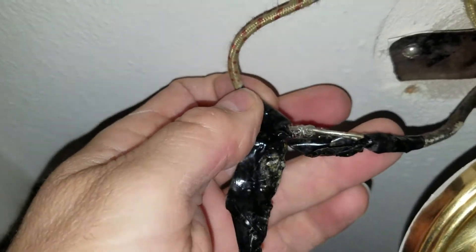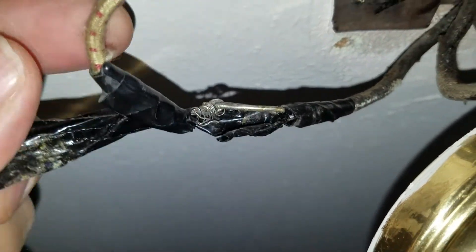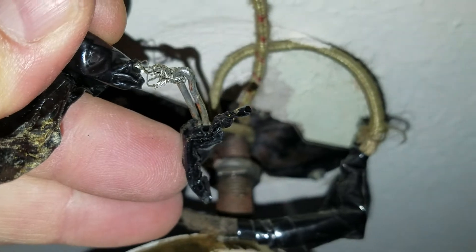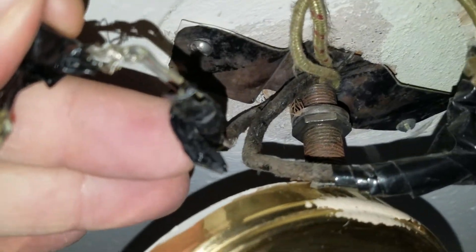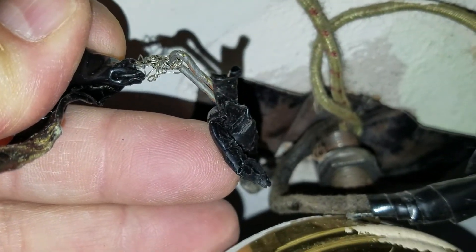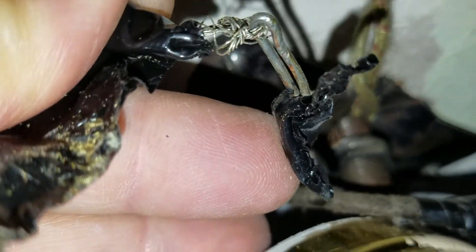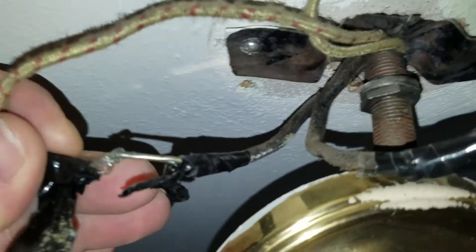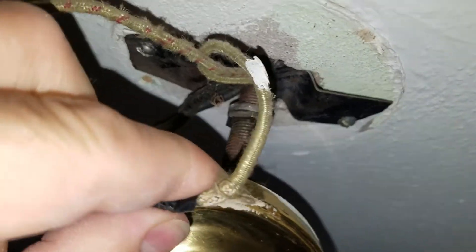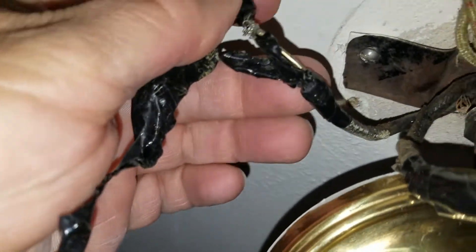We are changing this light fixture. Found knob and tube wiring, and that is the way they connected it. That does not fall under the category of a good job. I suspect this one here is exactly the same way.